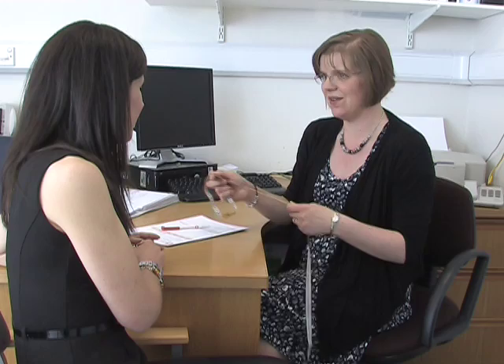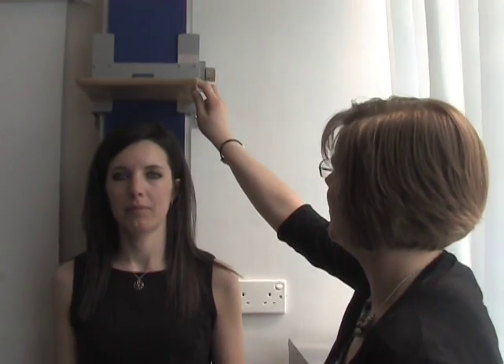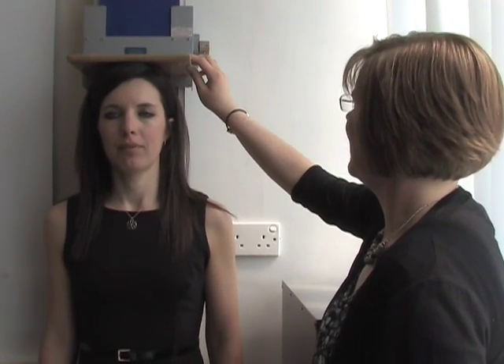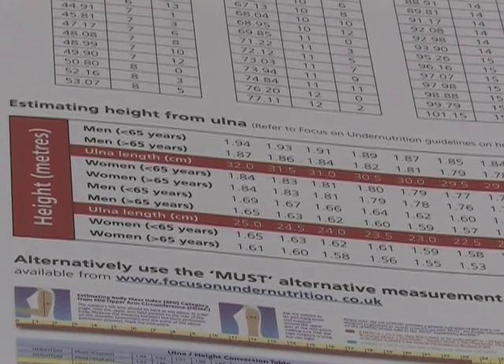There are several ways of determining a height. You could ask somebody or use a stadiometer, but these aren't always available and a person may not be able to stand. An alternative method is to measure the person's ulnar length. This is the measurement between the wrist and the elbow. A conversion table will then estimate the person's height from this measurement.